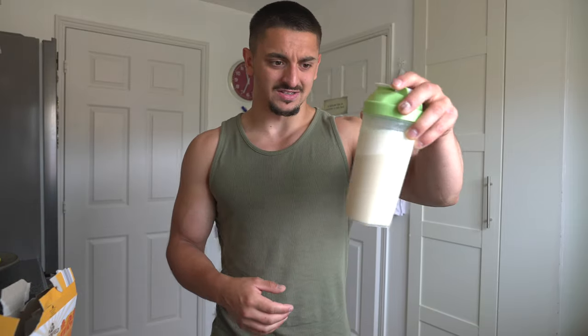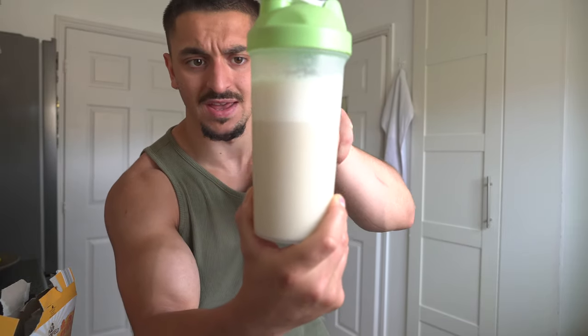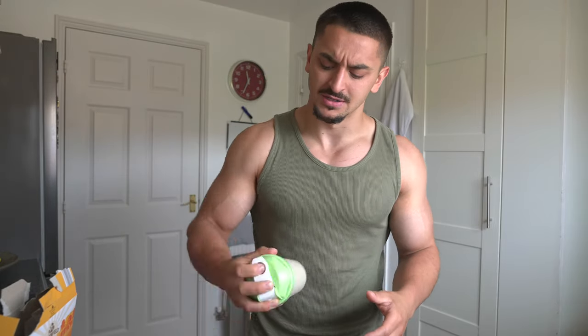Other than that, you know me — I just down it. Look at that, you can see it properly, see the foamy bit there. I don't know why it foams up, and at the bottom it's just god knows what. I have it with water as well, so it definitely tastes like shit, but I'm gonna down it.